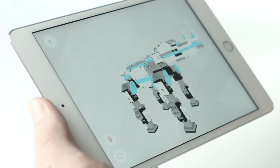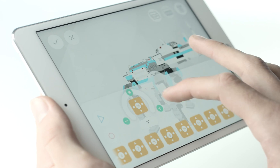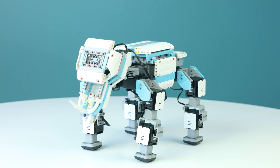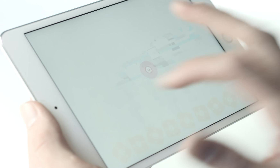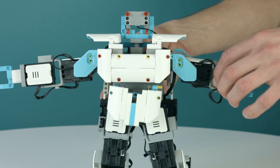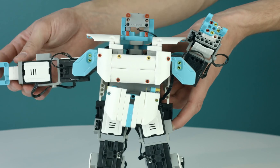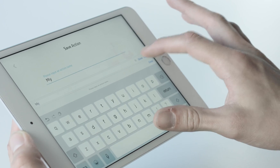To create a new action, click the plus button and enter the create action page. Here you can control each individual servo in accordance to their ID number through the app, or record the motion by clicking record in the left-hand corner and moving the servo into a position. Repeat this step until you have a series of movements. Save this action and add it to your controller or series of actions.